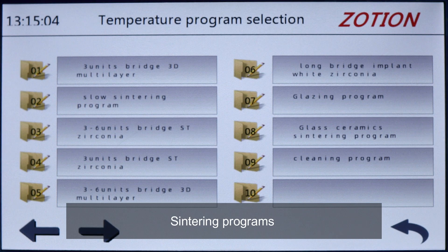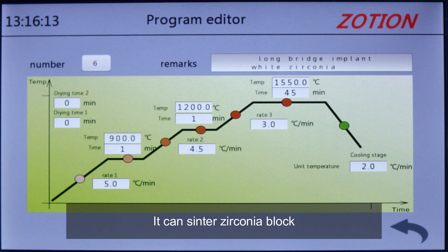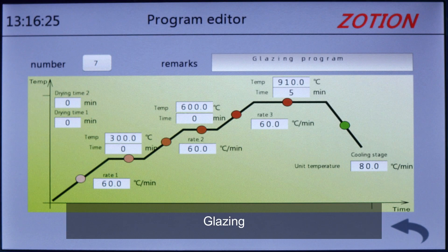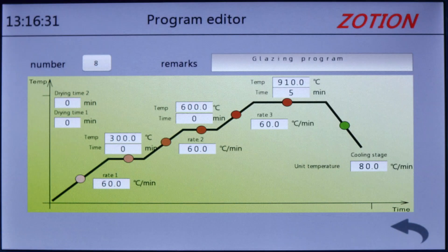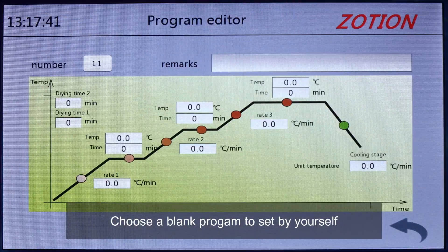The device includes centering programs — it can center zirconia blocks. There are also programs for glazing and glass ceramics. You can choose a blank program to set by yourself.